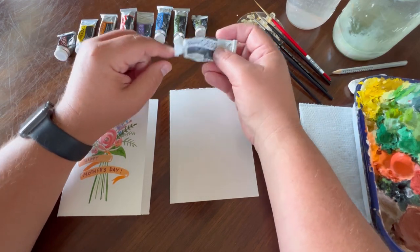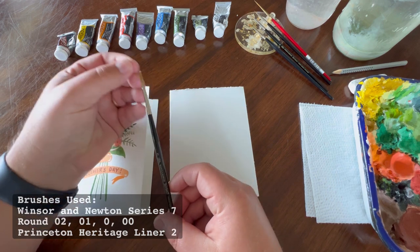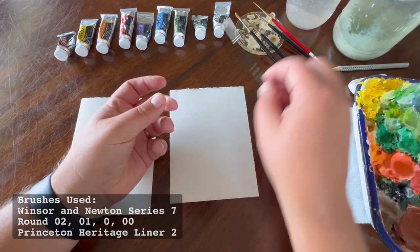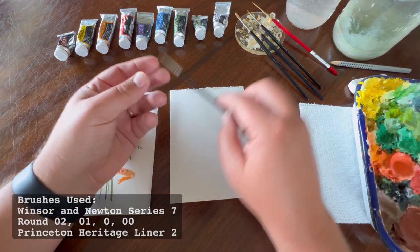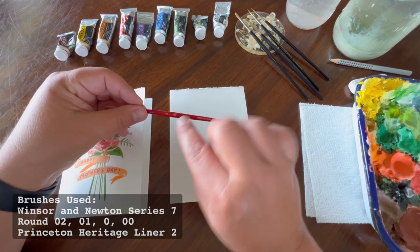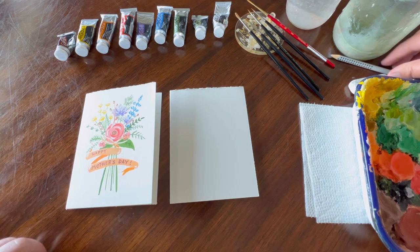I also like to use a lot of permanent white. For brushes, I'm using Winsor & Newton Series 7 round brushes — a round number two, round number one, round zero, and a round double zero, which is a very small brush. For line work, we're going to use a liner brush — a Princeton Heritage liner number two, which is great for making long lines, especially for stems.